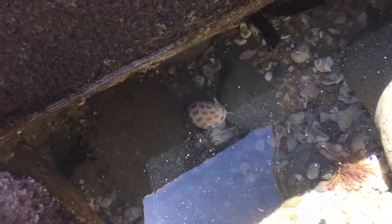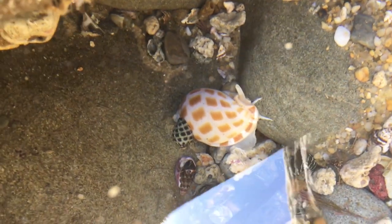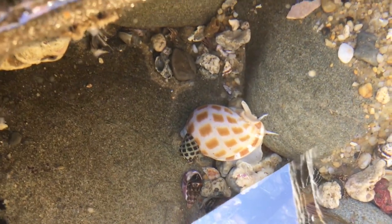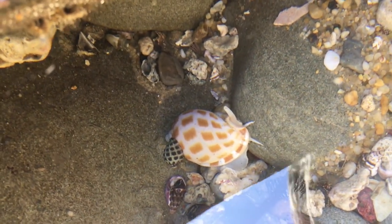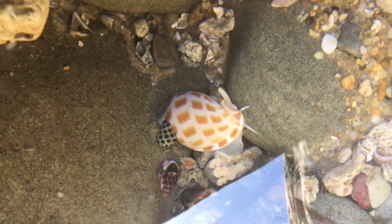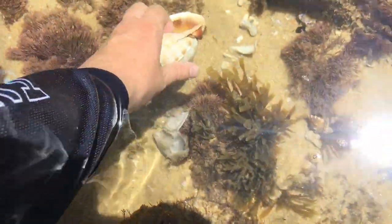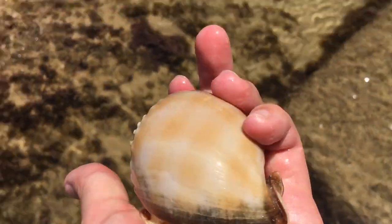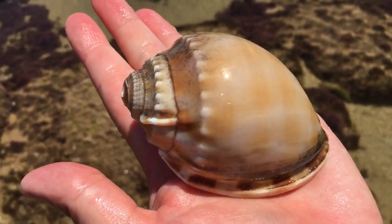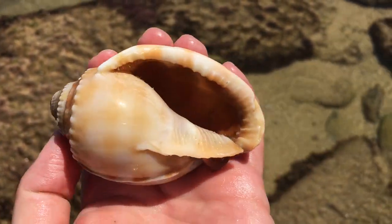Guys, look at that — I wish I had an underwater camera. Do you see this checkered bonnet down there? It's got its little eye stalks out — it's a live one. I won't pick him up and disturb him since he is alive, but isn't that awesome? I haven't found a live checkered bonnet exposed like that before — they've always been buried in sand. This one's got a broken tip already, but what a big bonnet — possibly one of the biggest I've ever found.